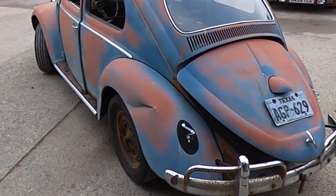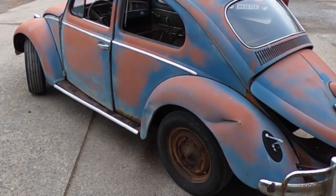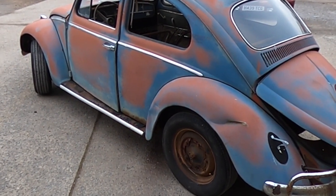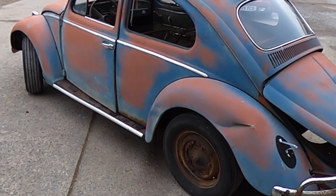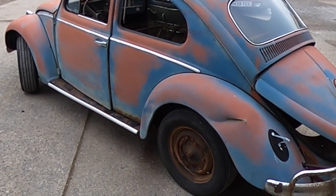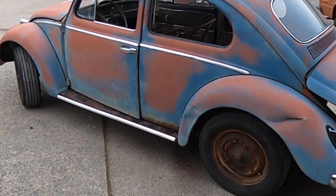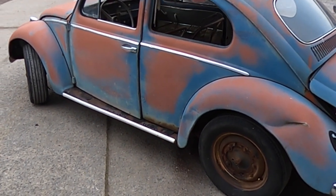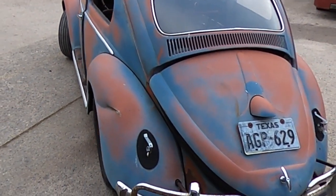The last video we did was of the '58 getting its wash for the first time since we brought it over from Texas, where it hadn't been cleaned in about 45 years — it had been sat in a field for that long. We quickly washed it and then got back outside to give it a walk around so you can see the state it's in and the patina that's left after all the years of grime.